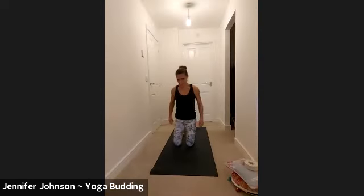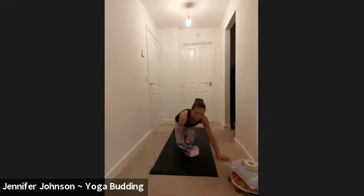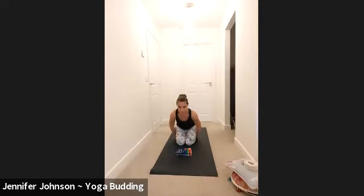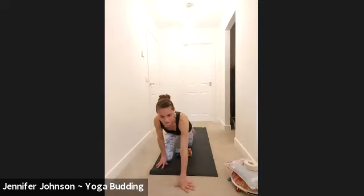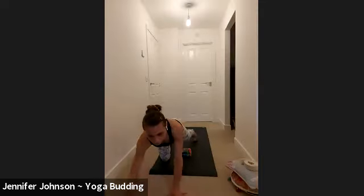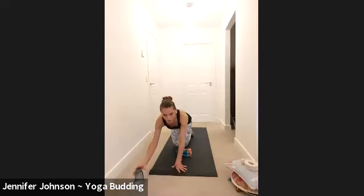Come to the middle of your mat and then bring your knees together. You might want to take a foam or a block. Wrap your arms around your body and then just gently nestle your head down into the block. If you don't need a block, that's fine.